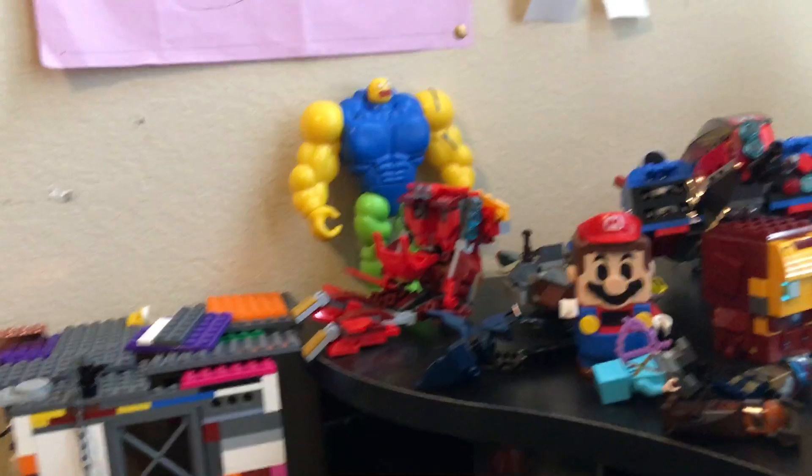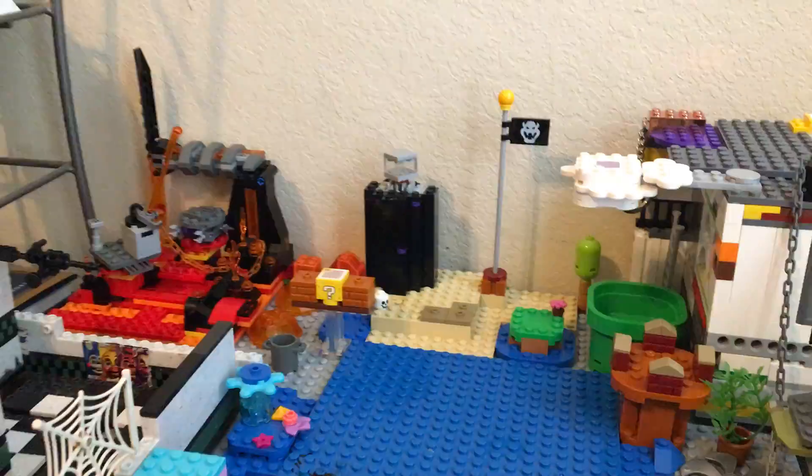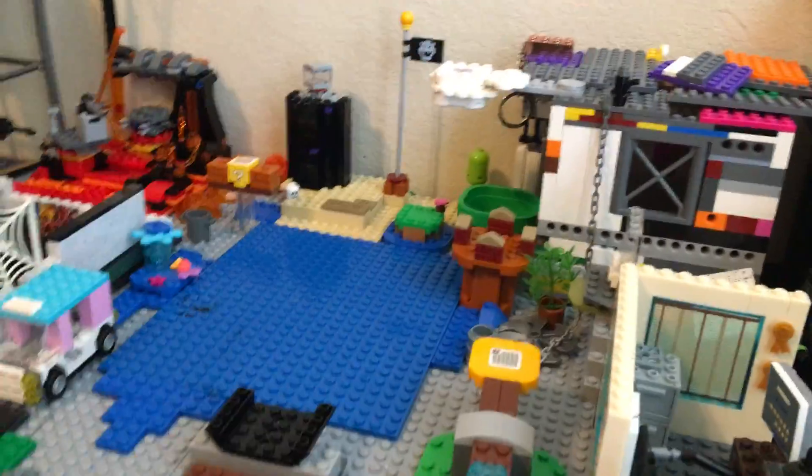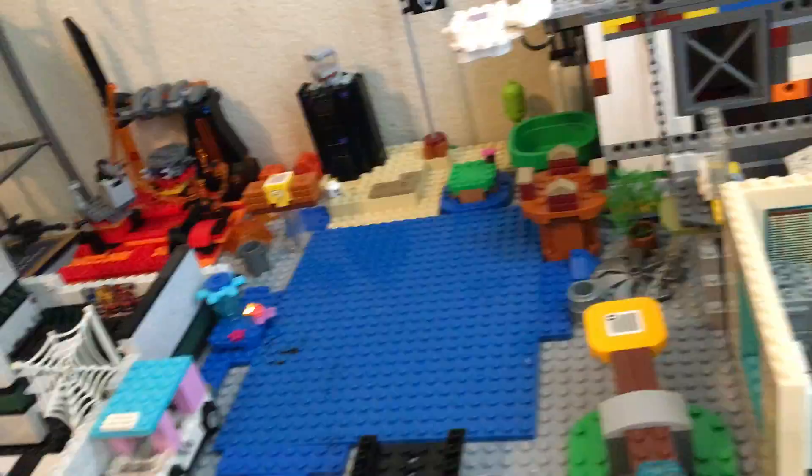There's my character. Here's a bunch of stuff that I might use in future videos — maybe. And don't forget to like and subscribe. Goodbye.